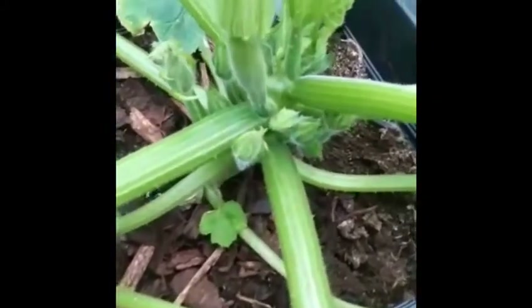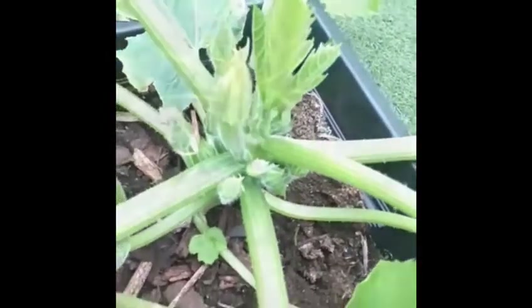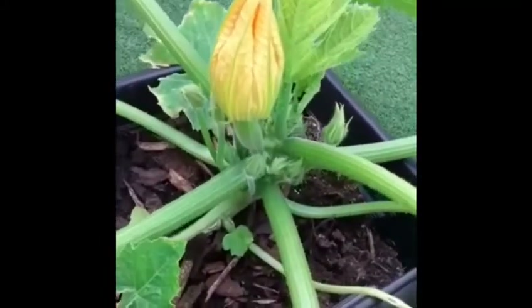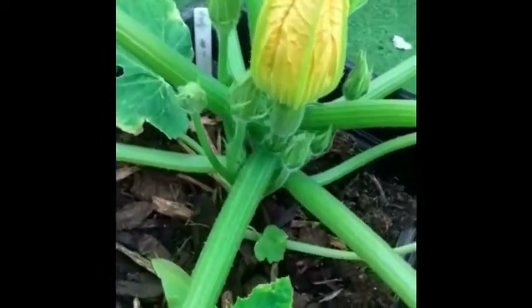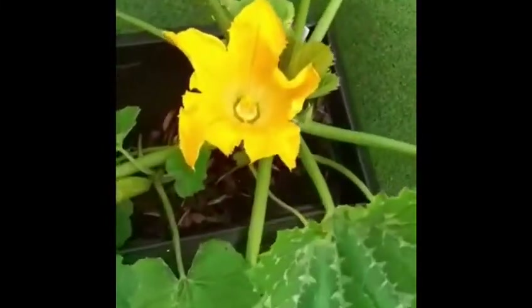It's doing really well and you'll start seeing the flowers blooming. Here we go — the beautiful yellow flowers. You can actually even eat the flowers if you want; they say they're lovely, though I've never had them. And now soon you're going to see a courgette coming out — it's amazing!